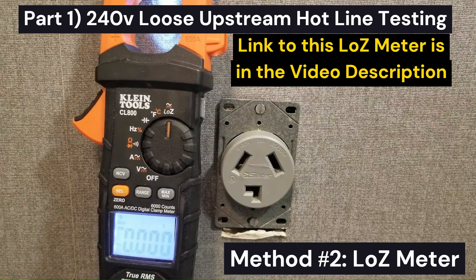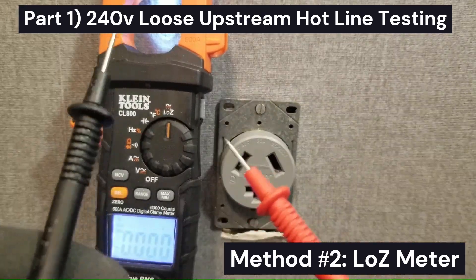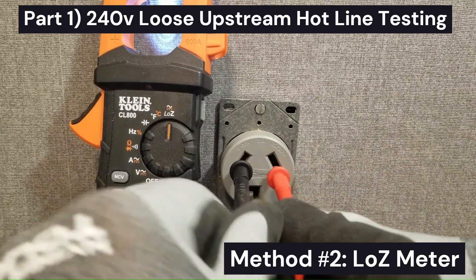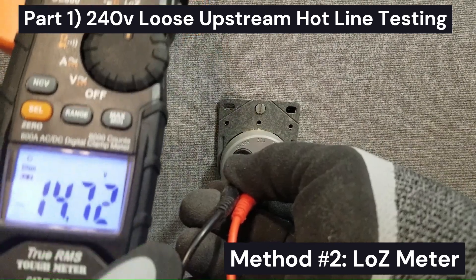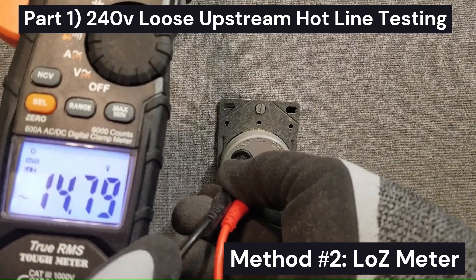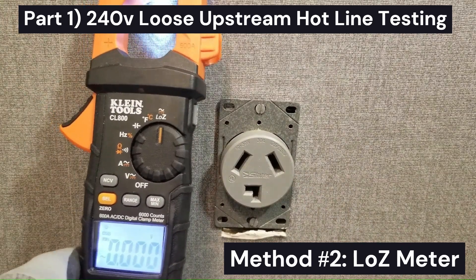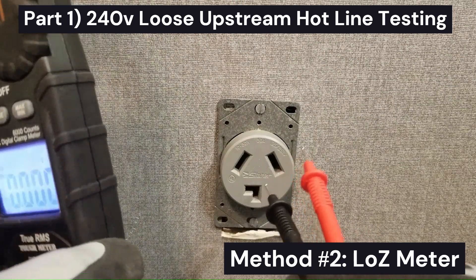With the low-Z meter I don't need insulated leads because we're going directly into the outlet. Checking from leg to leg, we have 14.75 volts. The low-Z meter puts about a 3000-ohm resistance or impedance at the measurement point, and that 3000-ohm load is actually dragging the voltage all the way down.